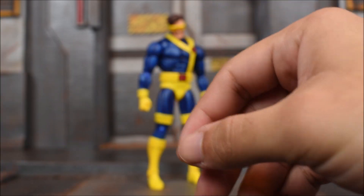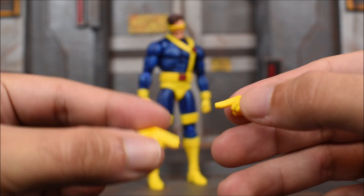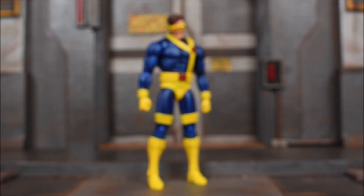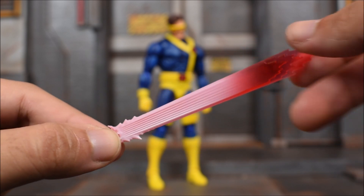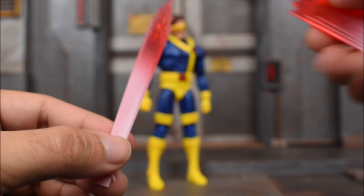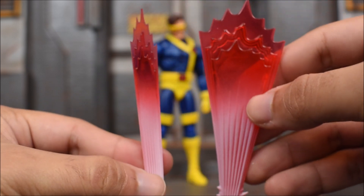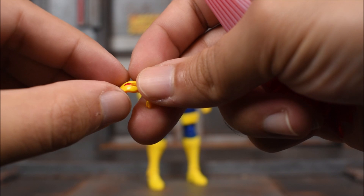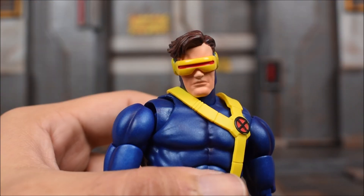And then we get a pair of index and middle finger pointing hands. Obviously we know this is for his poses when he is using his laser effect. And then we have the actual beam effect right here. We have this one - the plastic is a transparent clear red, but then they painted over it with some white. And then here we have this effect, so you can see it's more widespread. So you get two options here, which is cool. This attaches not to that head, but to this visor here. You can see there is a little peg hole or gap for you to stick one of these things in.